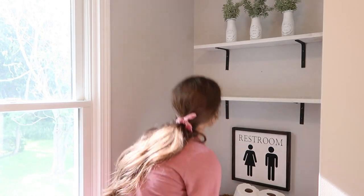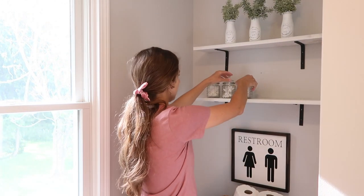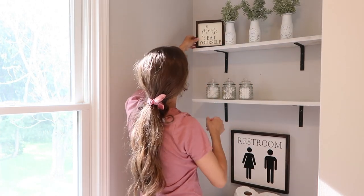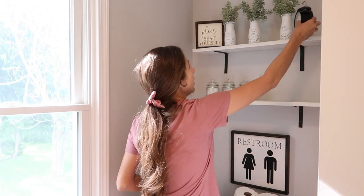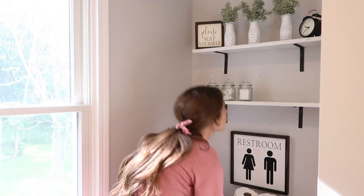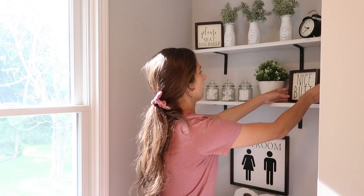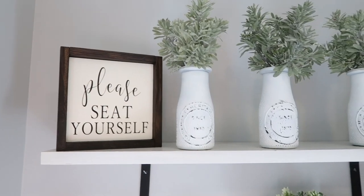The final step was to decorate the shelves using several of the DIYs I just showed you. I also put up a couple of the signs we sell in our Etsy shop — my favorite is the 'nice butt' one, I just think it's hilarious. I also added a little clock from IKEA and a white potted plant, also from IKEA. That's going to be all for today's video!